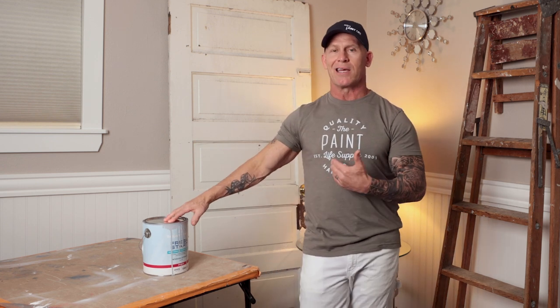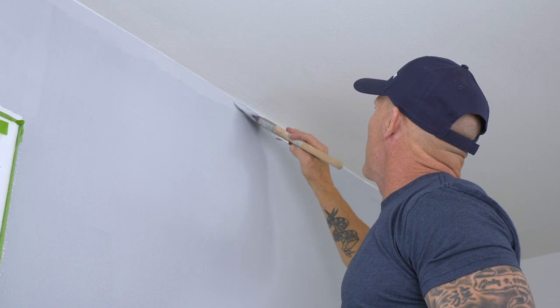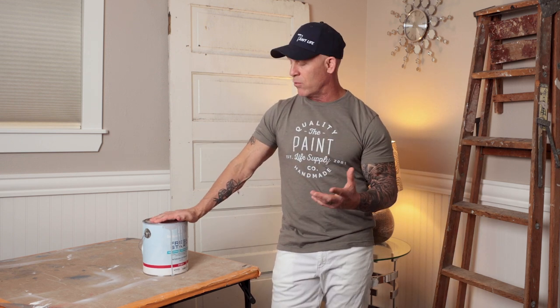Another thing to touch on is the product's ability to hang. It's really important to get a product that hangs well so you don't get runs, especially on cut-ins — there's nothing worse than going back to fix runs. I put a lot of tint into this white base and got a couple of runs. What I noticed is the product covers so well that you don't have to put on as much. I was getting runs because I was applying it super heavy, wanting it to cover in one coat — which I didn't need to, because it covered absolutely amazing. Just a little learning curve: since it covers so well, don't put it on heavy, and you won't get those runs.